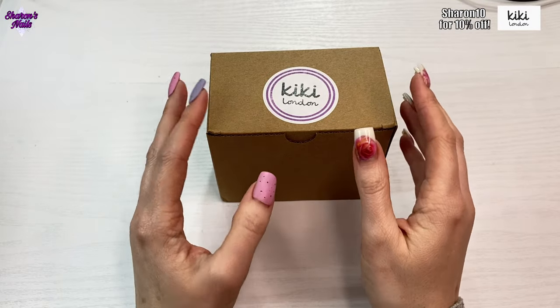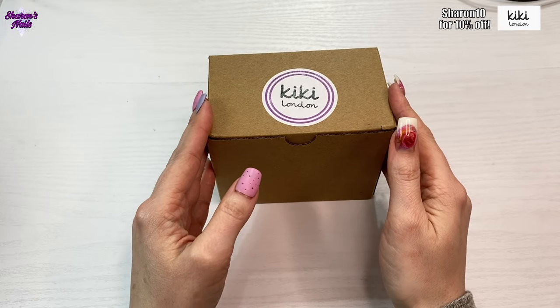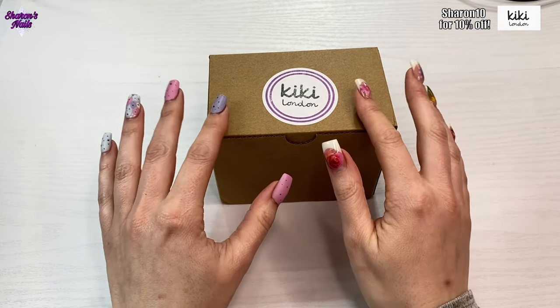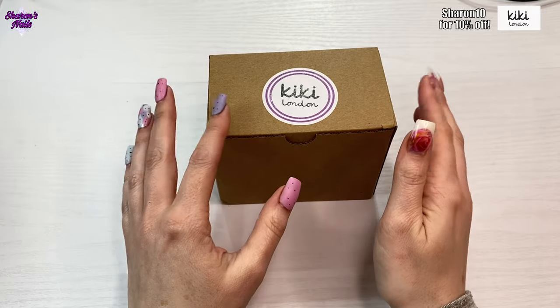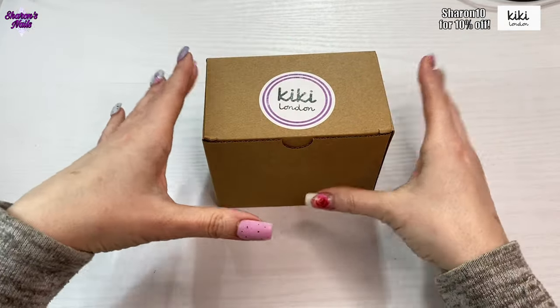I really like the formula of the products — the gel polishes are really creamy, like Madam Glam's ones. I have tried some of their rubber bases and I've got some of them, but these I've never tried before. Let me just open the box up and show you, because they've sent me these to try out.